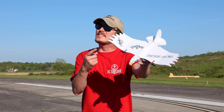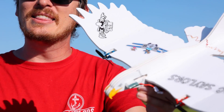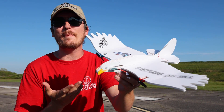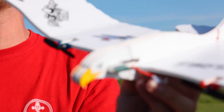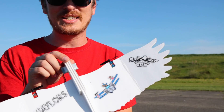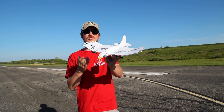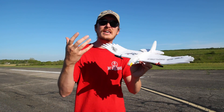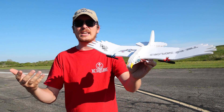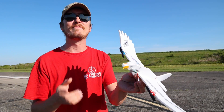I recently had one of the greatest RC experiences of my hobby lifetime, and it just so happens to be one of the cheapest. This airplane that looks like a cool little eagle with RC Sailor stickers was a flat piece of foam just a couple days ago, and it only took me under an hour — really taking my time — to put it together, with the electronics and everything.